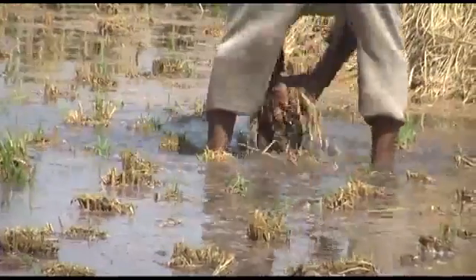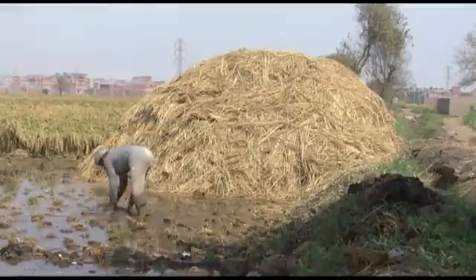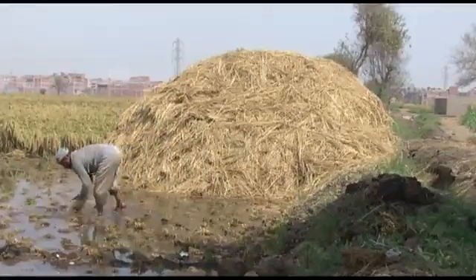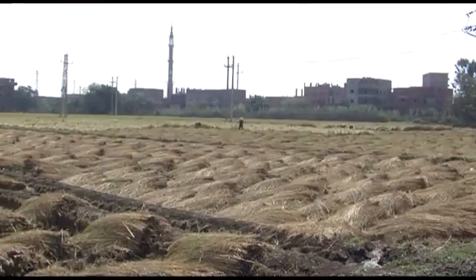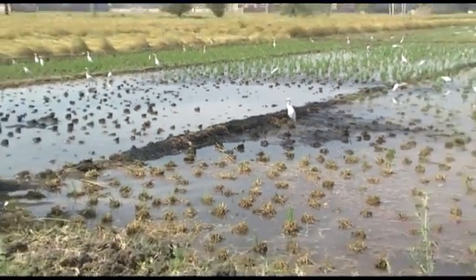Rice straw doesn't decompose quickly and it is too cheap to sell. As there is so much of it, many farmers burn it to clear their fields for the next season. This pollutes the air and kills life in the soil.